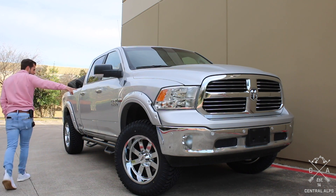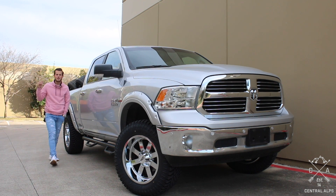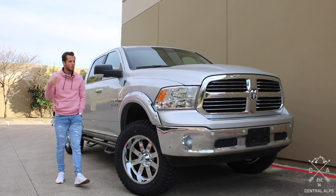Besides that, it fits perfectly fine, especially with these fender flares. The rear — you never have an issue with the rears. That's the best part about the rear: you can run any size offset you want.